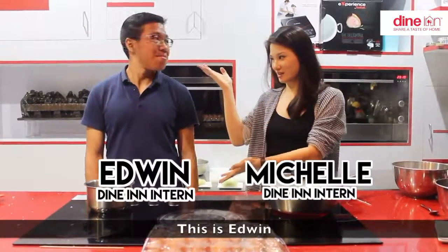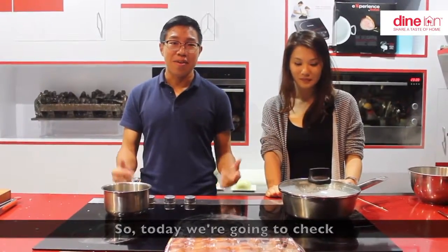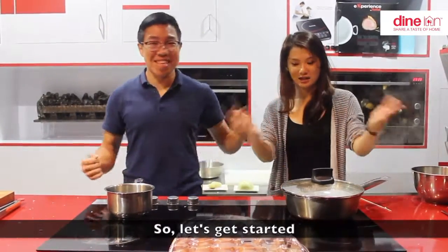Hi guys, I'm Michelle, this is Edwin, and today we are going to do this tutorial called Egg-scuse me! We are going to check on 6 different methods of cooking eggs, so let's get started!